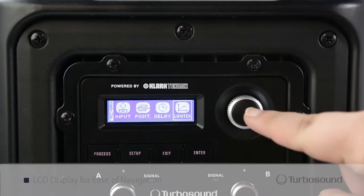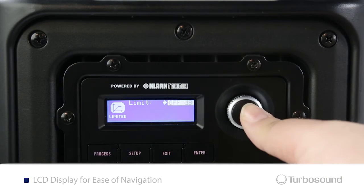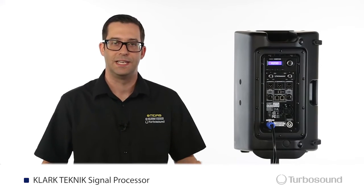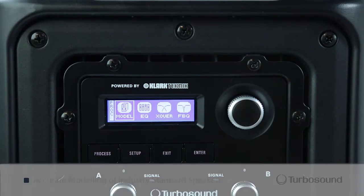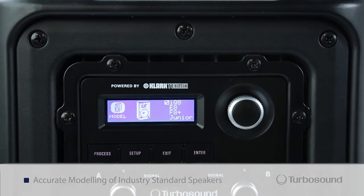Let's take a look at the back. Up at the top we've got a menu section, which gives you access to all the Clark Technic DSP options, including EQs, crossovers, delays, limiting, and feedback elimination for total system control. The IQ10 also includes speaker modeling, which provides accurate models of today's industry standard speakers.